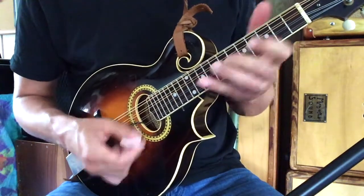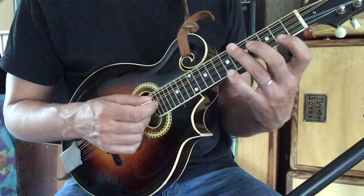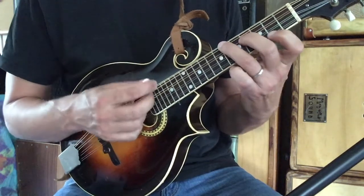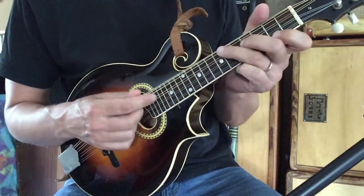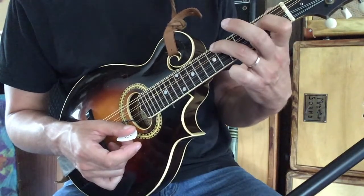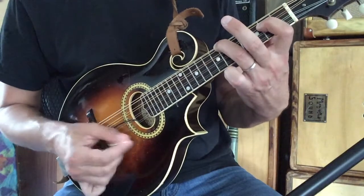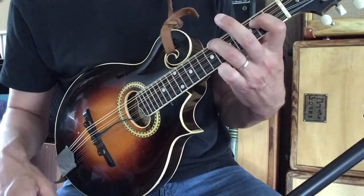Now the chord groove starts with your third finger on the sixth fret of the G string, your second finger on the fourth fret of the D, open A string, and your first finger on the second fret of the E. We're going to play three consecutive down strokes. For the next chord, move your second finger up to the second fret of the D, keeping your third finger on the sixth fret of the G. This chord works really well with those open A and E strings.